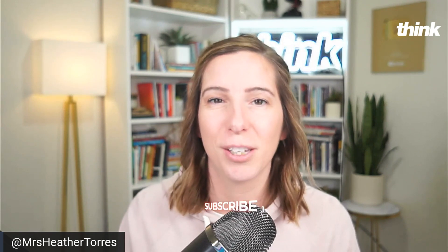My name is Heather Torres and I'm part of Think Media. On this channel, we do tech gear reviews, YouTube tips, and walkthrough tutorials just like this so you can get your video podcast up and out into the world. So if you're new here, consider subscribing.